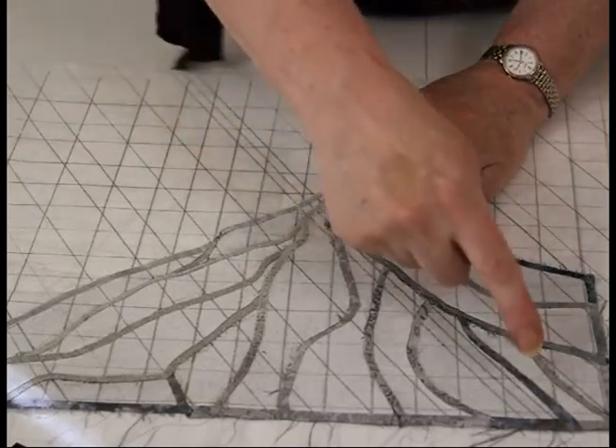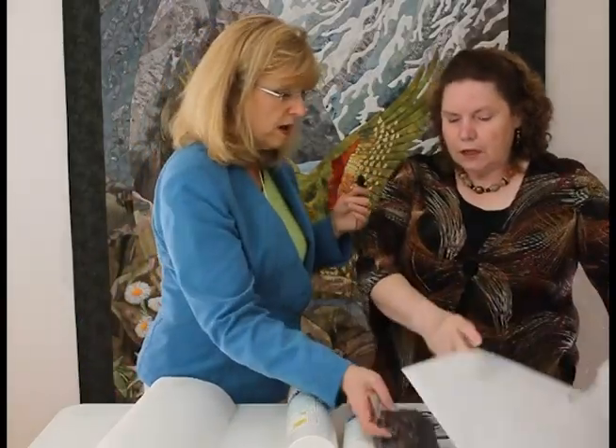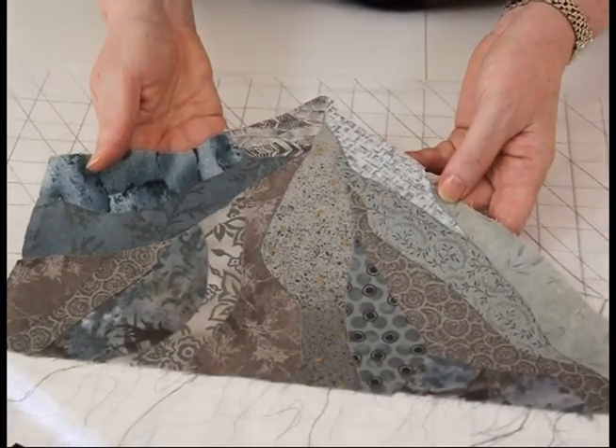After you match the grid lines up, you machine applique? I machine applique the pieces together and gradually build up a background. Then I put my foreground items over a completed background — so there's a complete background behind all the items.